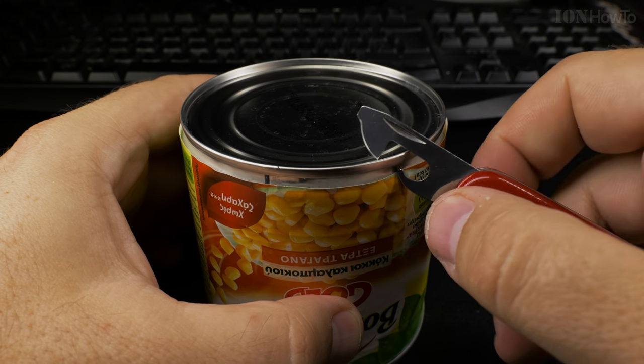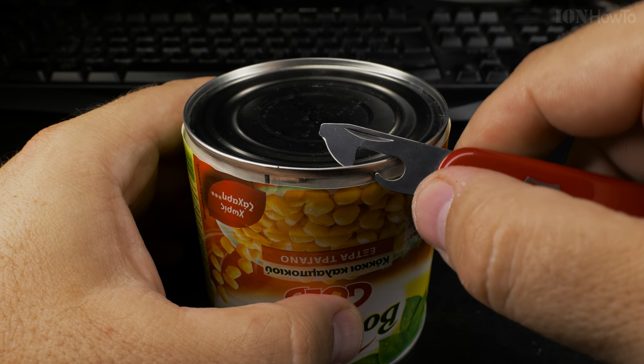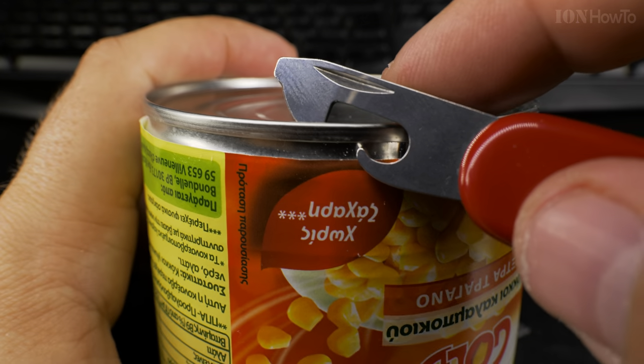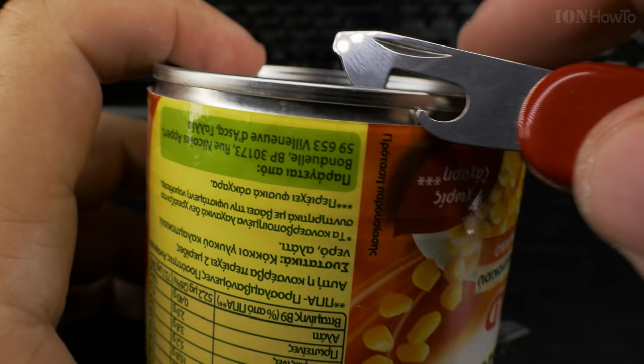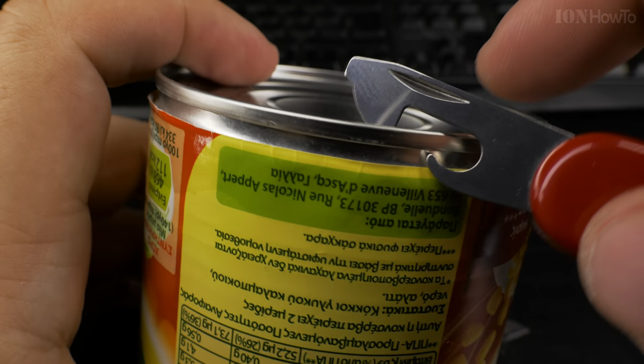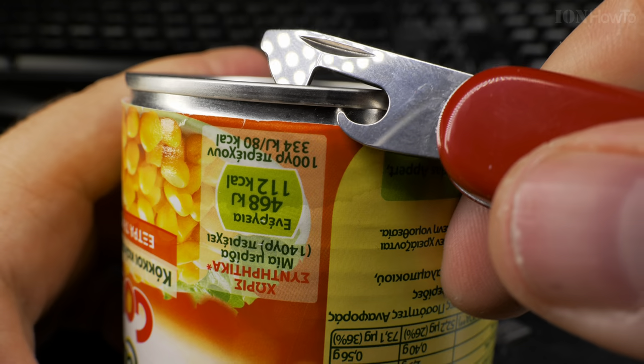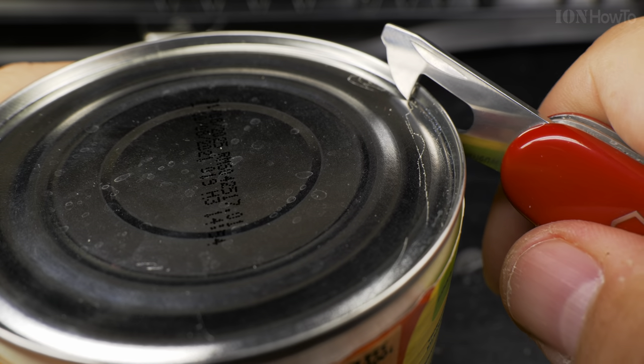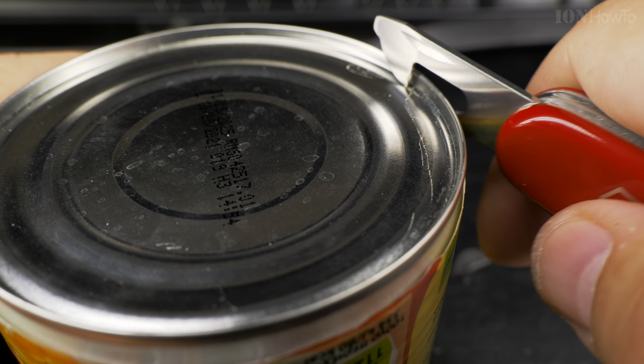You put it on the edge of the can and this hook on the bottom will grab the edge — you see it grabbing from below — and that blade, the cutter, will dig into the can and open it. You work it like this: up and down and move forward. You just press here, just press.